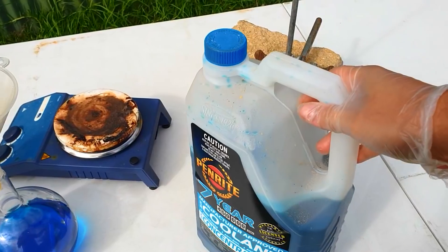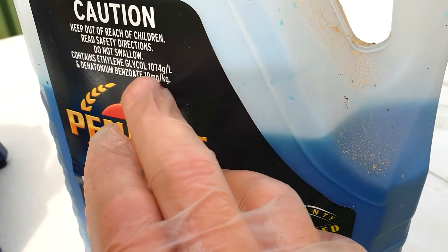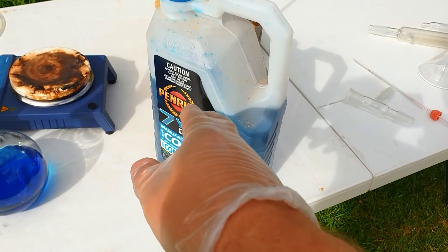We've got some of this blue stuff here — this is the ethylene glycol. What does it say? 1,074 grams per litre ethylene glycol, so there's not really any water added to that.